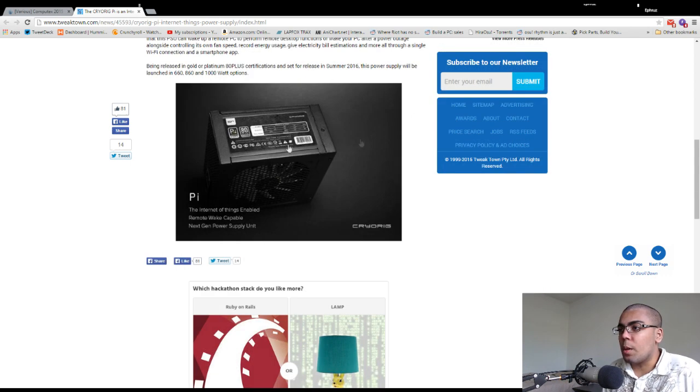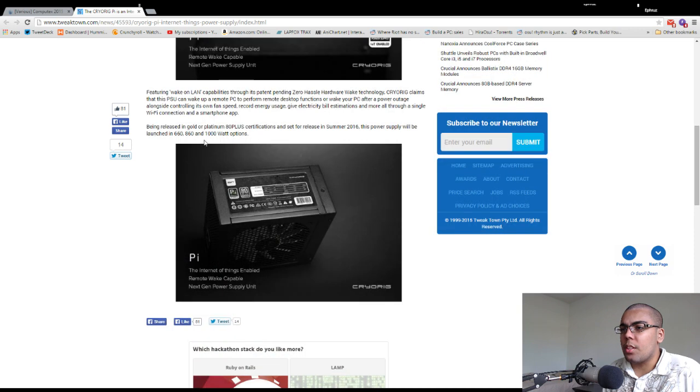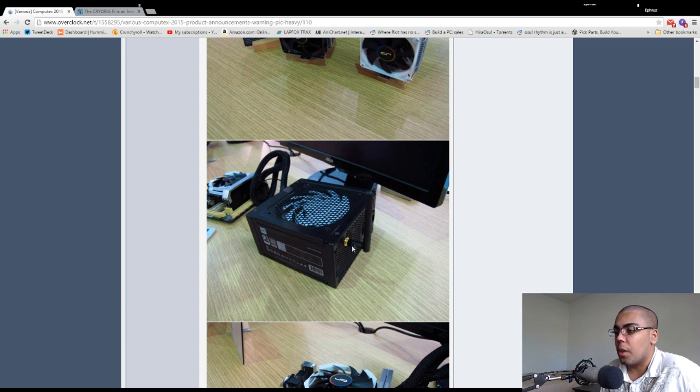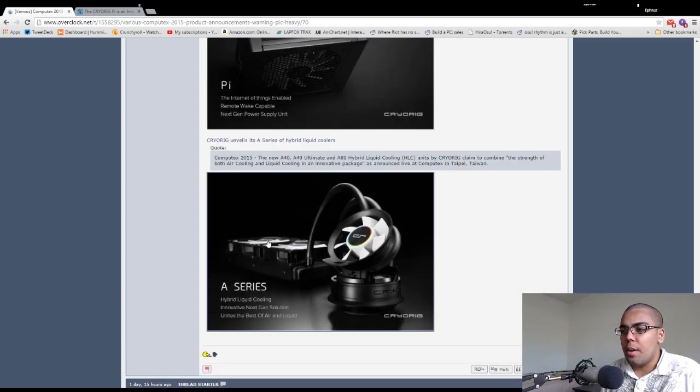80 Plus Platinum, Summer 2016, with 660W, 860W, and 1000W options. They must have just made the chassis and shown what it's going to look like. There's a hybrid liquid cooling solution — the A40, A40 Ultimate, and 880 High. So they're making liquid coolers finally. The strength of both air cooling and liquid cooling in a package. Hopefully this fan isn't too loud though, because it's a 3000 RPM PWM-controlled 70mm fan — that sounds like essentially a louder liquid cooler.